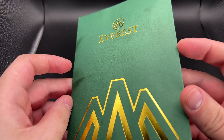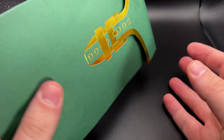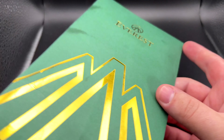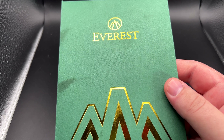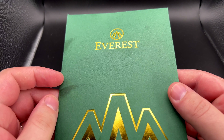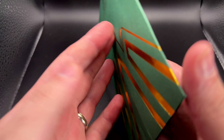Hey everybody, welcome back. I've been wanting to test these Everest watch straps forever and I finally pulled the trigger on one. For those who don't know, these are very custom-made rubber straps — mainly for Rolex, though they do a few other brands. This rubber band for my Explorer costs $220, so let's see if it's worth that.